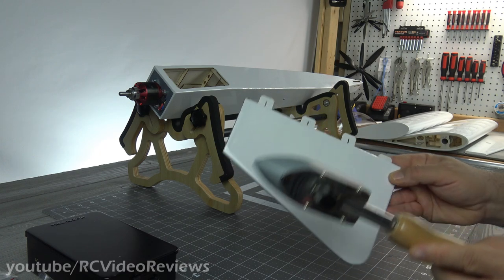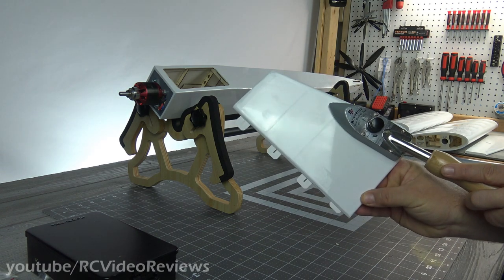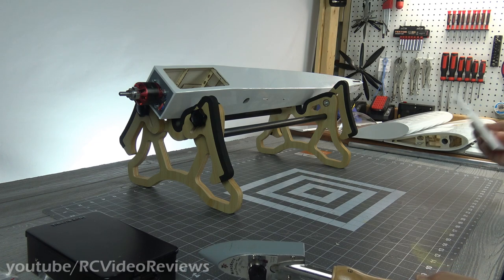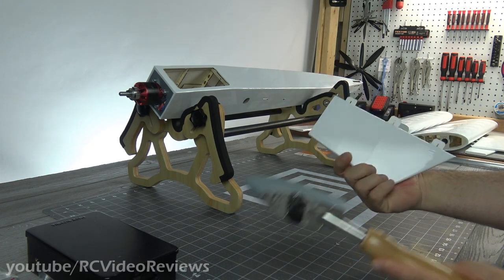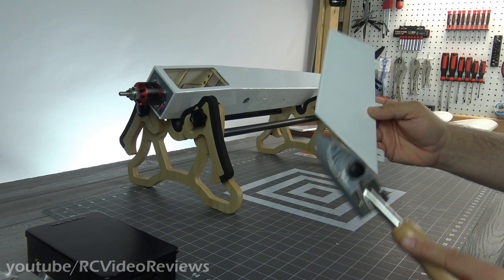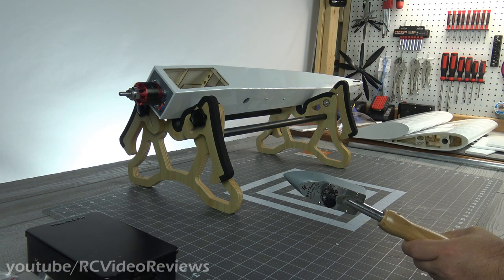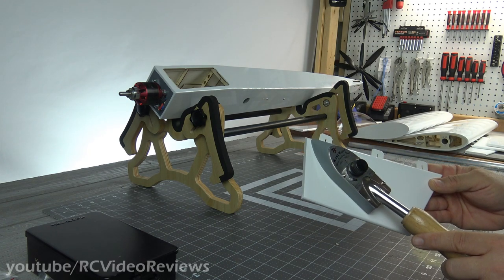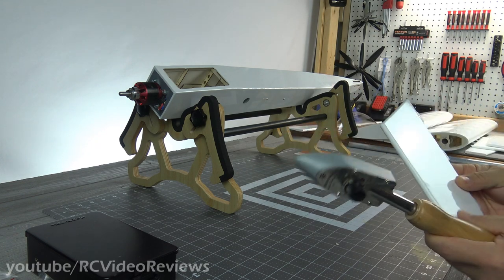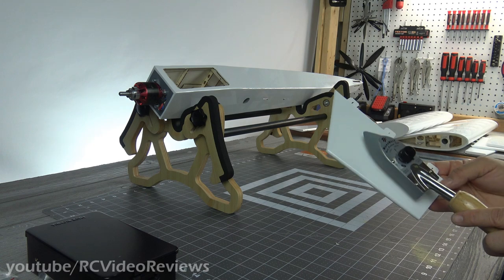The reason I'm starting with this is because the next major step is to get the decals put on before I assemble the plane. In order to do the decals on this particular plane, the control surfaces have to be in their homes, because the decals run over from the stabilizers and the wing onto the control surface. So the hinges have to be glued and put in place first, and once that's done I can do the decals.